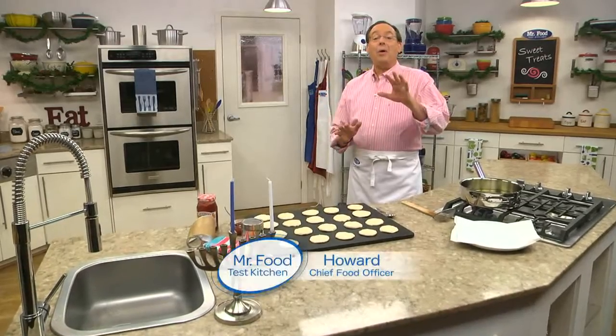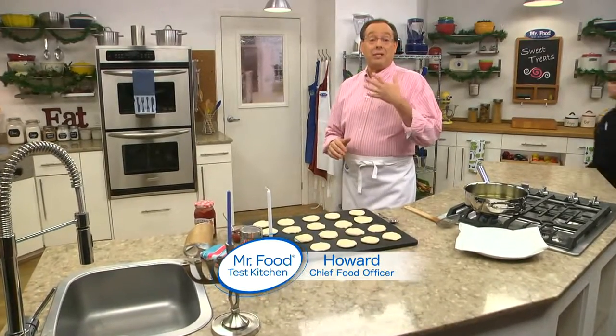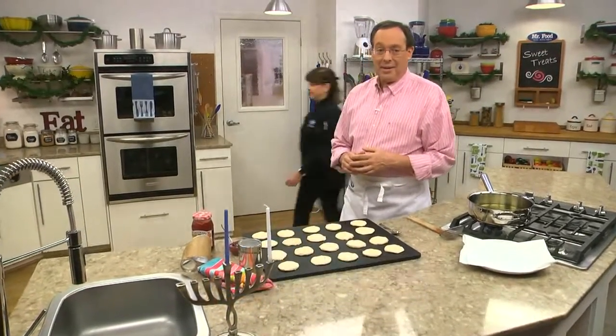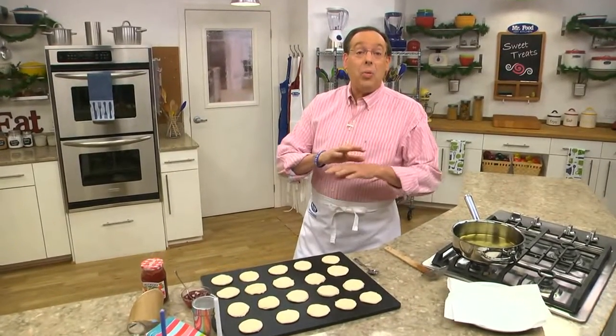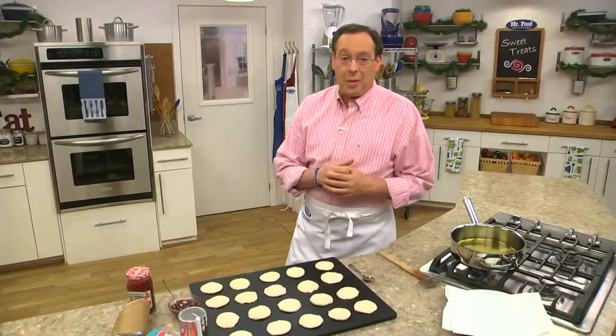Before we get going today, I want to wish everyone who's celebrating the Festival of Lights a Happy Hanukkah. It starts tonight and is celebrated for the next eight days. And whether you partake in all the festivities or not, I can't think of anyone who wouldn't like to try the traditional favorite that we're making today.